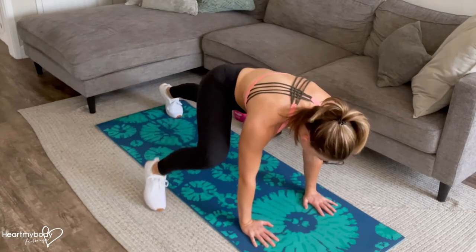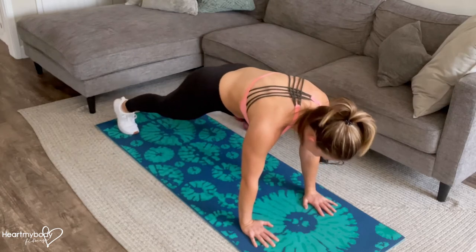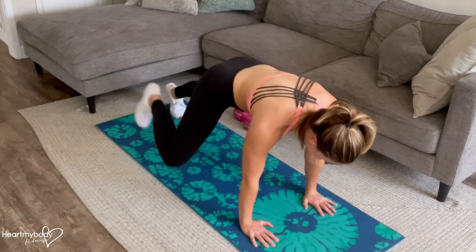Back, back, step, tuck — hello obliques — and continue. Make sure that you breathe throughout, maintain that core engagement, and have fun.